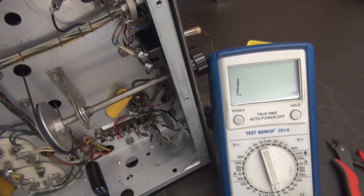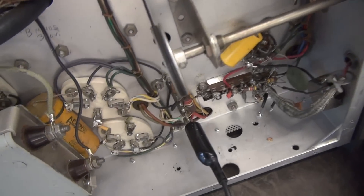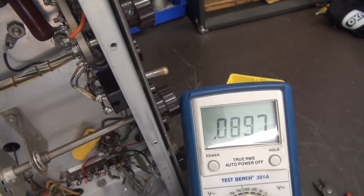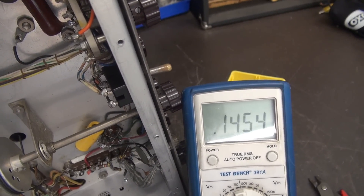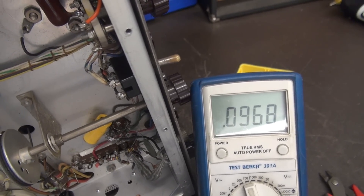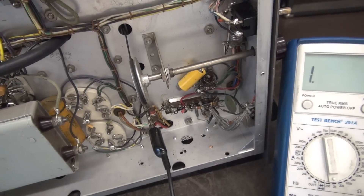In case you're wondering, yes, the modulation transformer itself is fine. You can see I'm at the center tap there, and up above there's the plate of one of the 807s, and there is the other. We have pretty much equal resistance, so it's worth fixing.